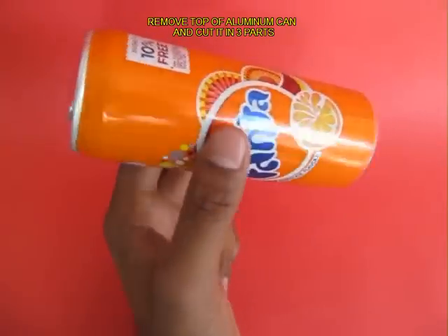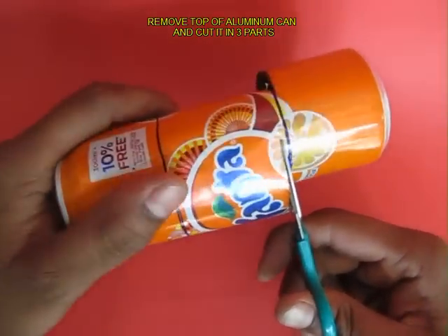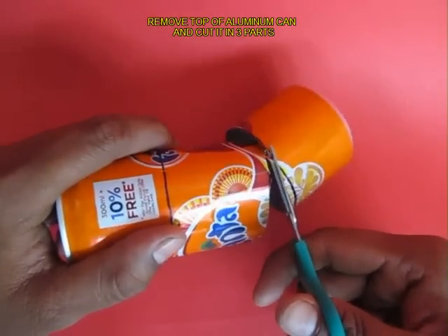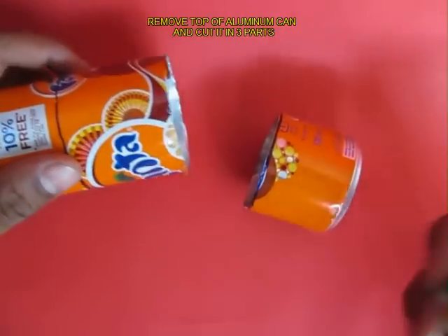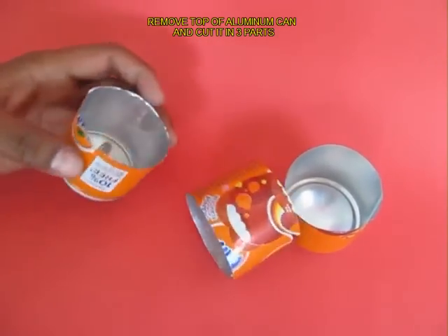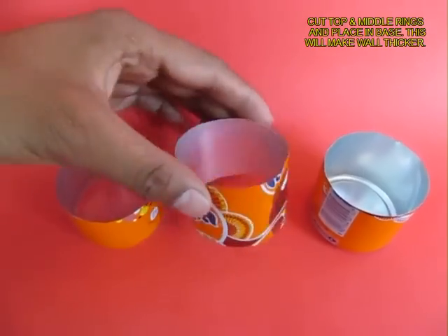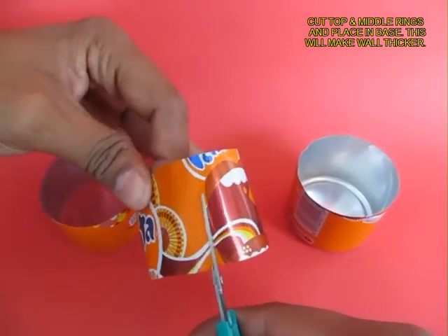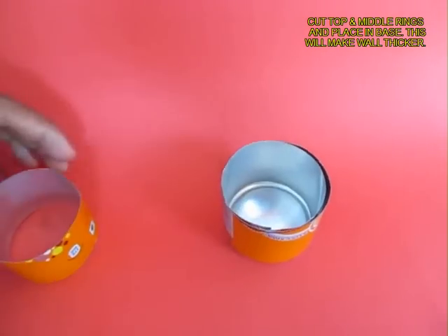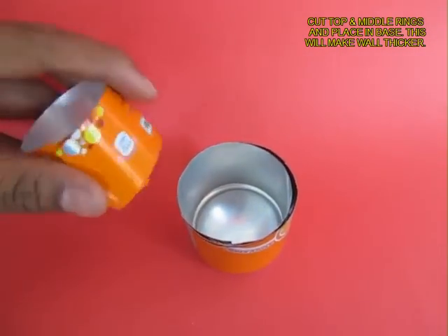First, take the aluminium can and cut it into three equal parts — you are cutting the base right now. Cut it again in half and remove the top. There will be two hoops; cut these hoops in the middle and place them in the base of the can. This will thicken the wall of the base can.